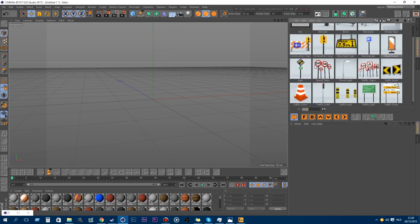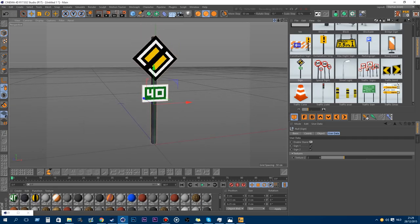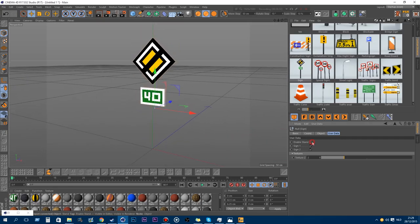Also new is this street sign. You can enable the stand and the signs, and change the texture — like the number 14 on there.